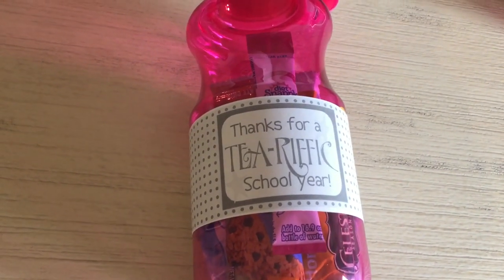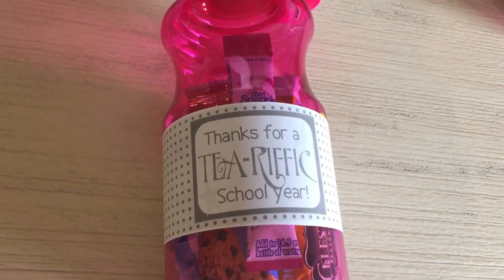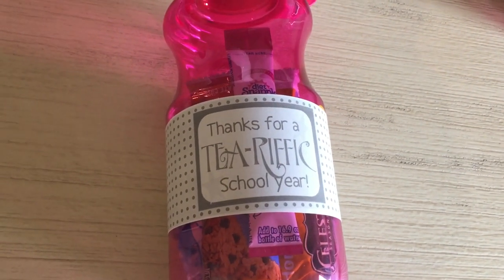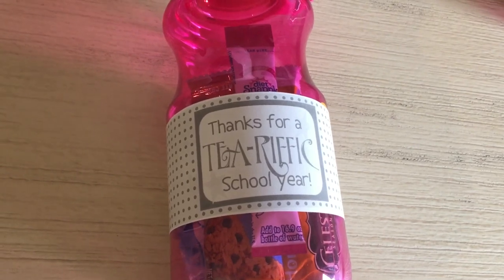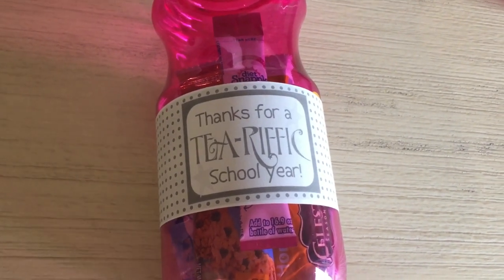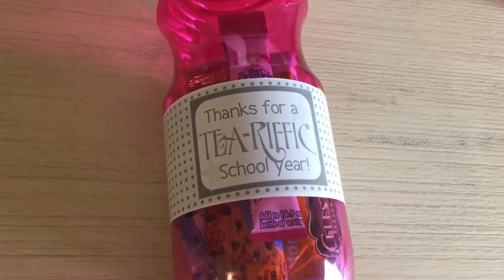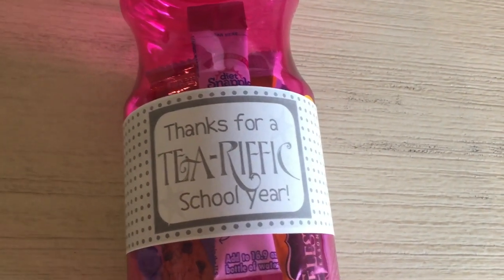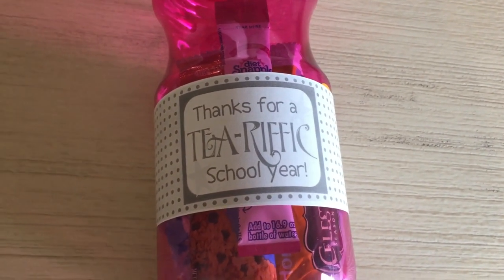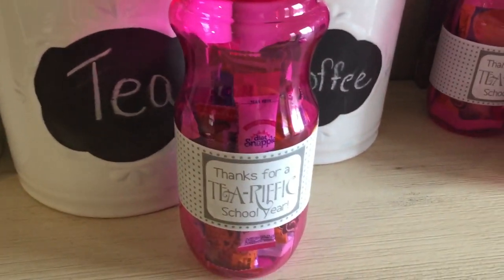I went on Pinterest to look for a water bottle label just to dress it up. Of course I'm out of colored ink, so mine just printed in black and white — I was not going to go out and buy a new colored ink cartridge just for these. I found a free printable water bottle label at a site called crystal.com. It's really cute; it says 'Thanks for a tea-rific school year.' If you don't even want to go to the Dollar Tree and buy the water bottles, you can use regular water bottles at home and tie one of the Snapple packets to it, and it would cost you nothing. This label fits perfectly on a water bottle — on mine it's a little bit short, but it's still cute and dresses it up perfectly.